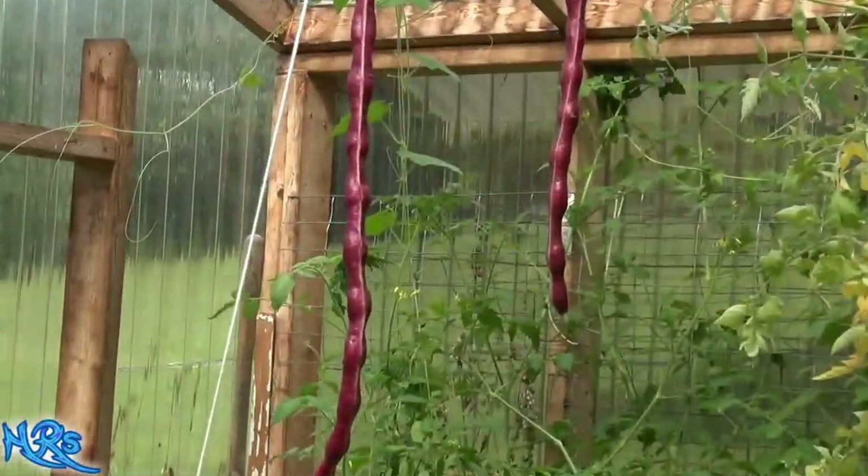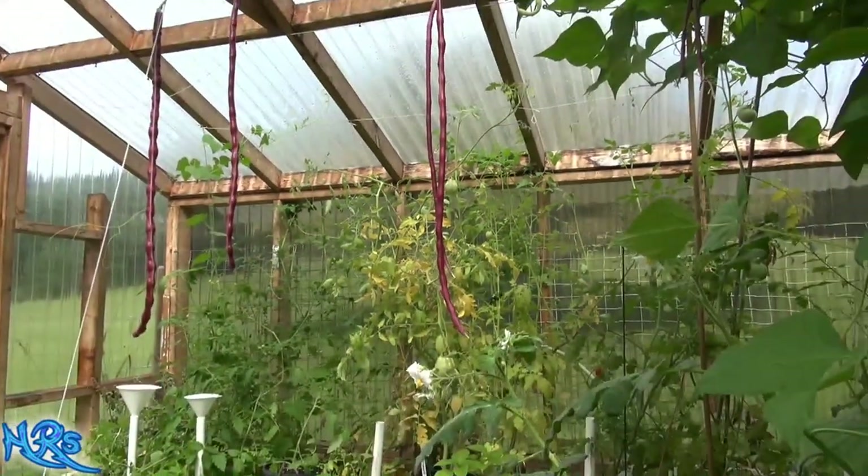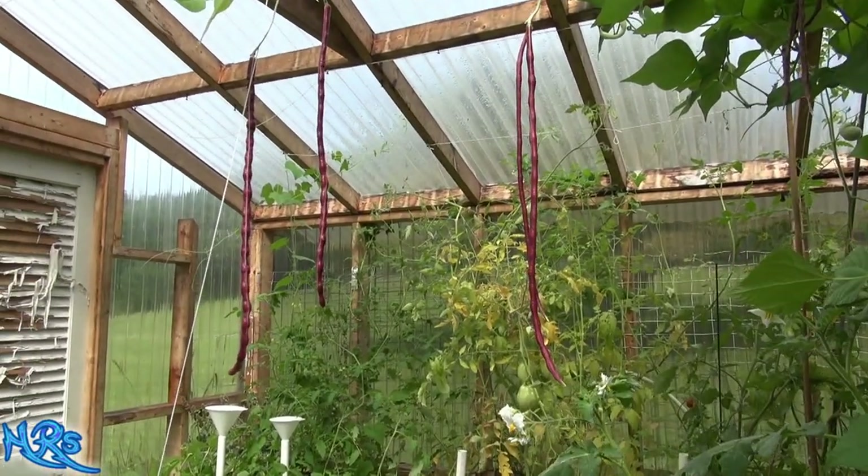Anyway, that's a quick look at the red yard long noodle bean. I'll put the right name in the description — you can look it up online. Like, share and subscribe, and I'll see you on the next one.